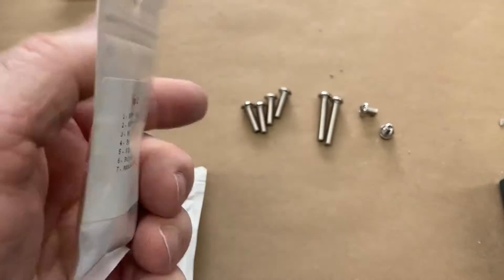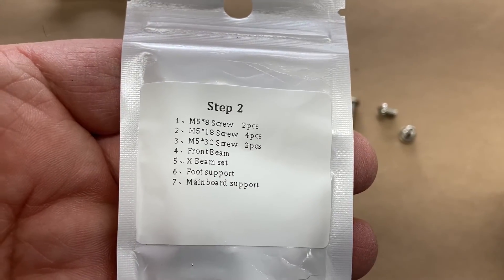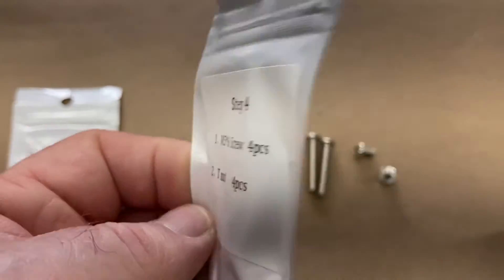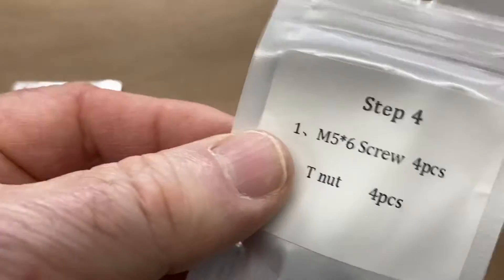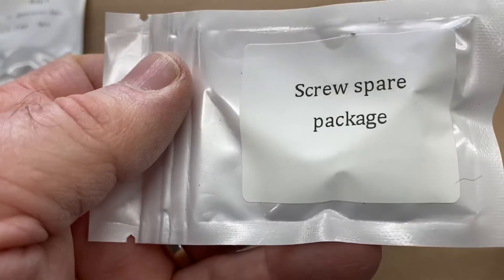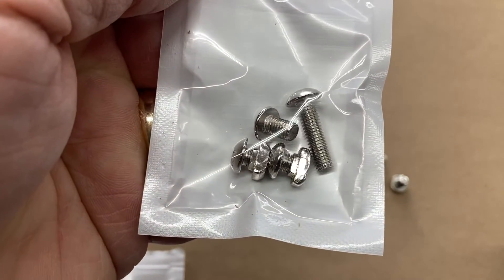I'm going to start with step one and move through. Each step has the same organization — the screws you need are right there for you. There's no chance of losing or misplacing them, and if you do, you have a spare package with some extra screws.